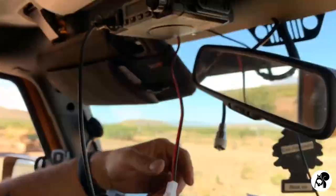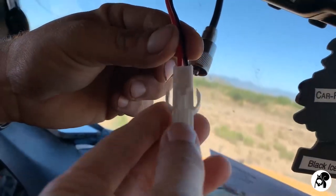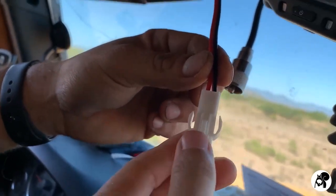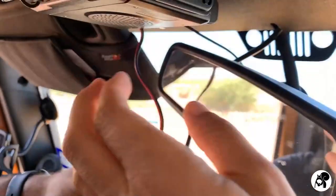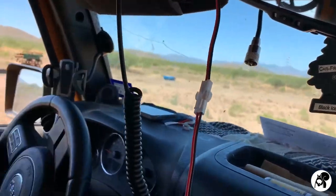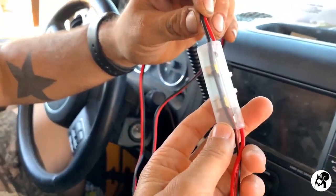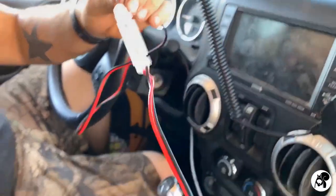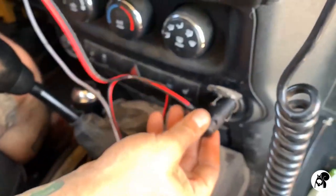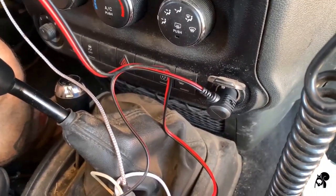The power comes directly from the back and comes down. This is a quick disconnect to be able to wire it in your vehicle however you want — you can disconnect it, wrap it around things, whatever you want to do. Then it comes on down. These are the fuses here. Then it comes to this cigarette lighter charger — you just plug it right into your cigarette lighter, and that's how you get power. Super simple.